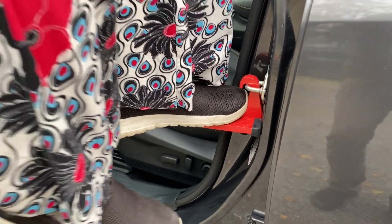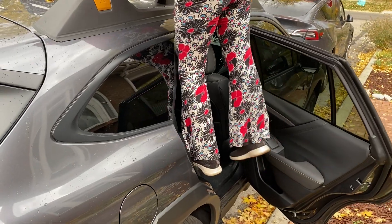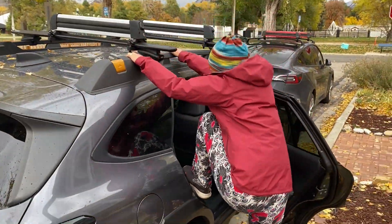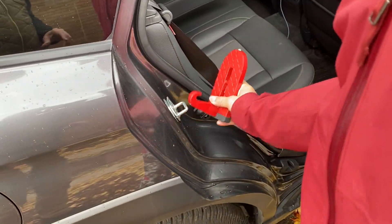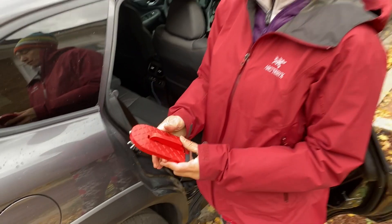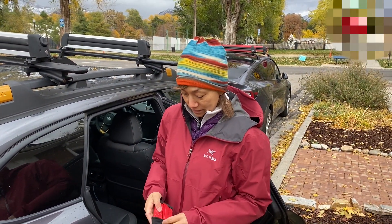Look at that — look how it's supporting her weight. There's really no balance needed. It's just like stepping on a step. She's got both ski racks up and done. Take it off, close it up, put it back in the little bag, and store it away.